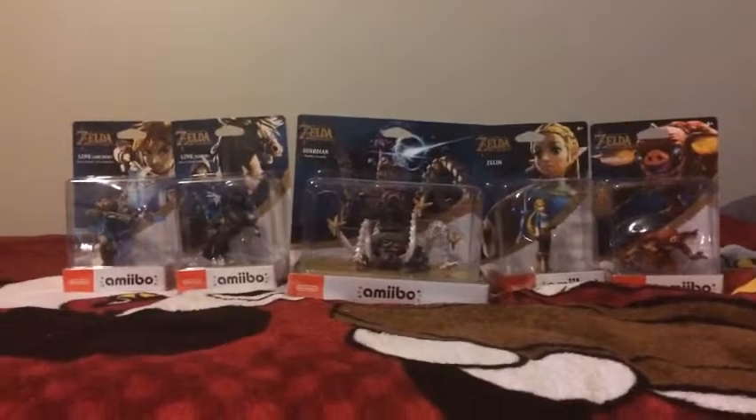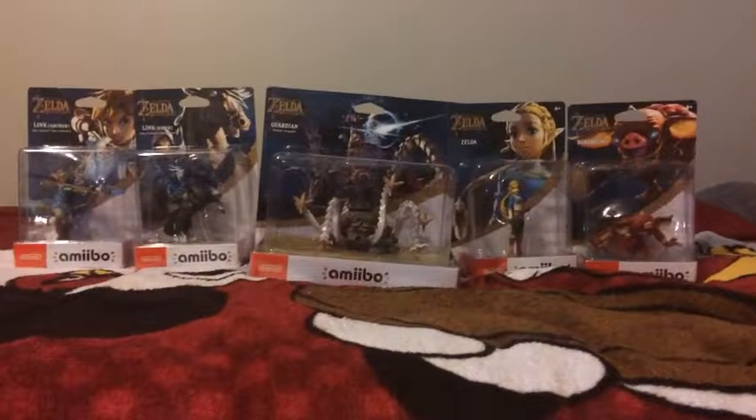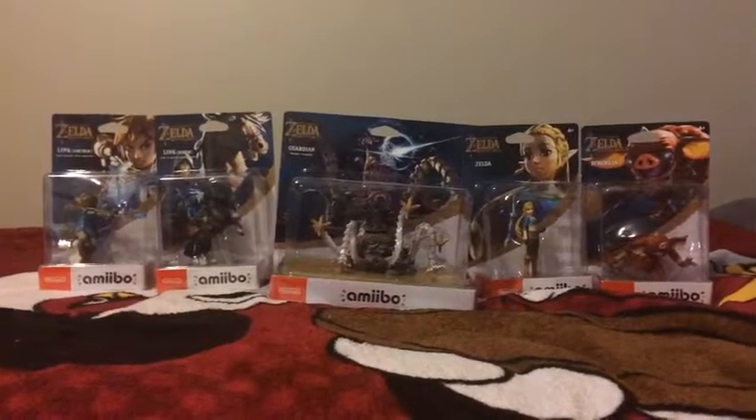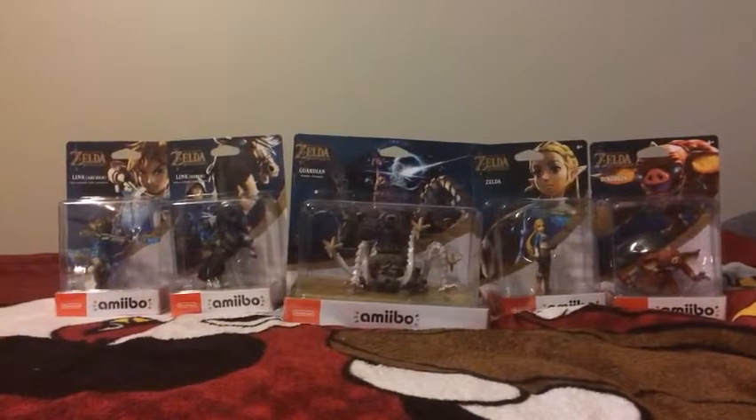So I'm going to start unboxing them, and I got my scissors here so I don't mess up the box arts like I always do. I'm going to start unboxing the Link Archer first.